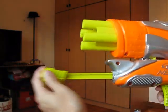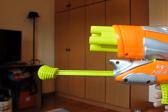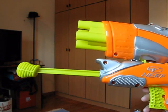The pump stroke is probably about three to four inches long.